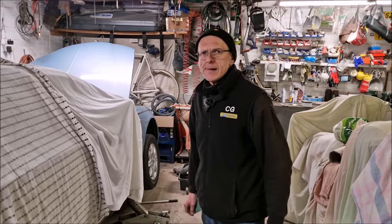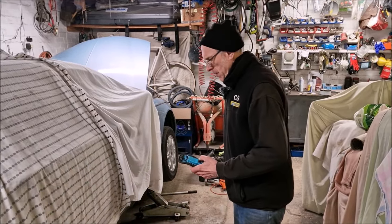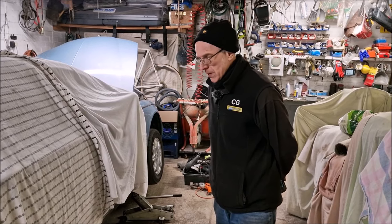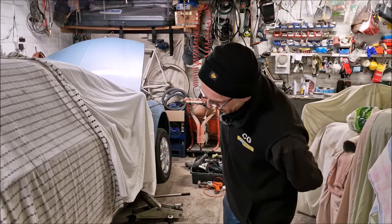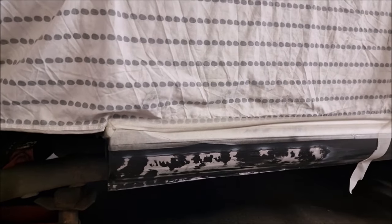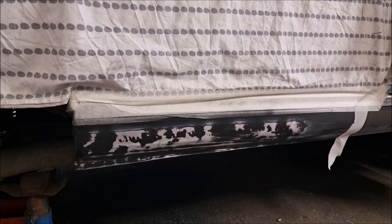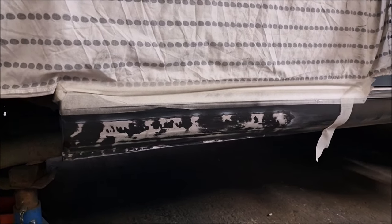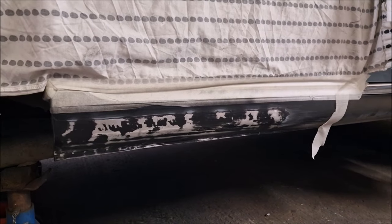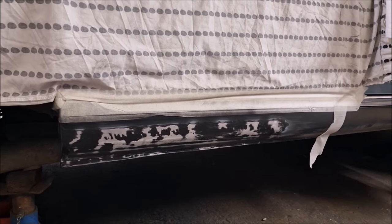So last time we saw you, you'd got a piece of tin that was the sill, and you were hitting it with a hammer. What have you done since then to get to this stage? Cut it up a bit more, welded it to that, welded a bit on the end. Made sure the shape was okay — ish. I've tack welded it first, and now it's all fully welded. And you've put a black guide coat on it and flatted it off — that shows any high spots. No mega high spots, just a couple of low spots. It's all solid metal — no filler yet.